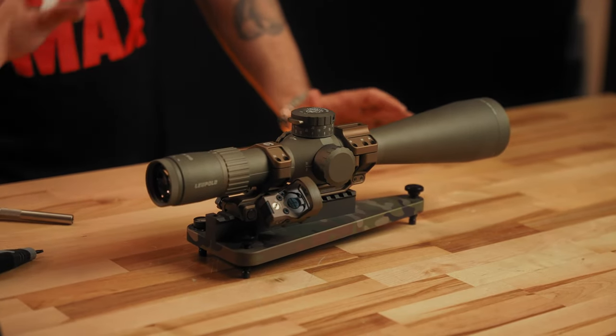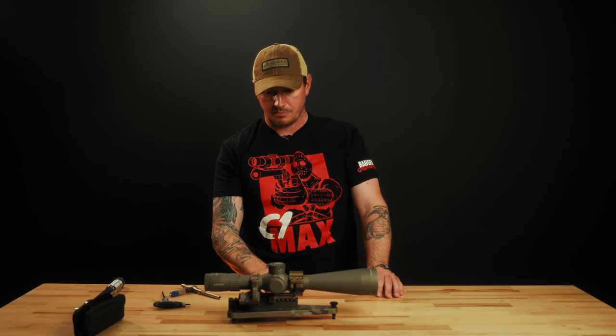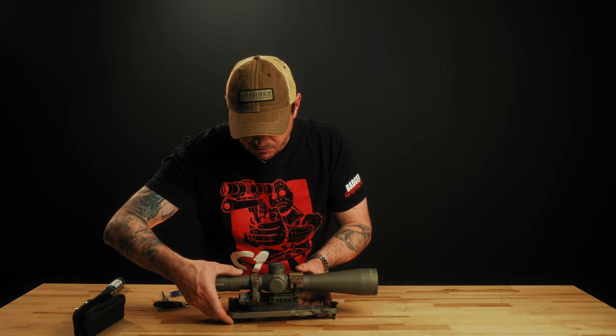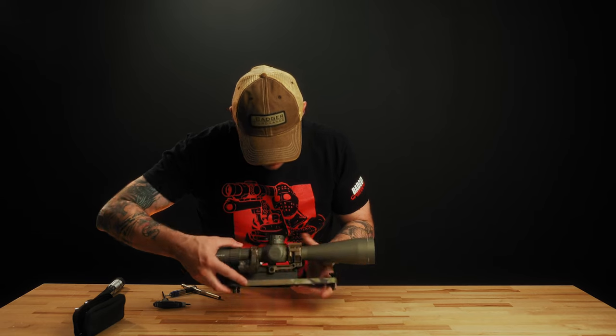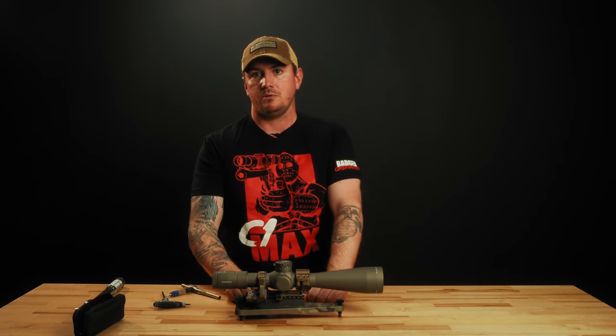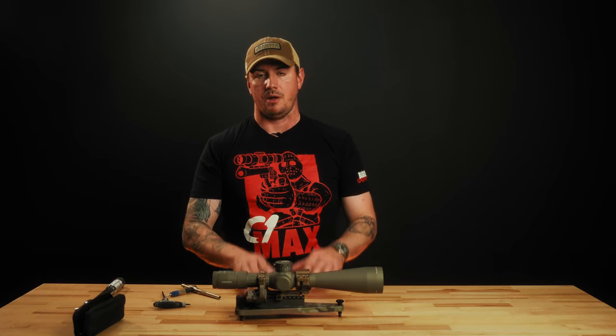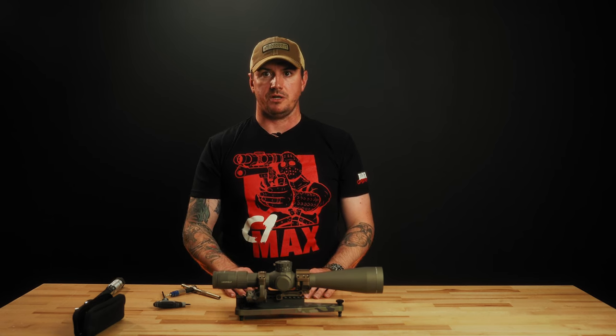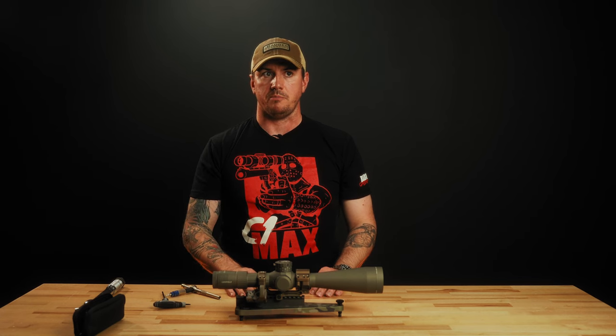Now we're at torque — 20 inch pounds for all the caps. We just want to check and make sure that our gaps are equal on the ring caps on all sides. That looks good. Now we're going to mount this on our rifle where we think we need the eye relief and then check up our eye relief. If you don't have proper eye relief, you can move the scope on the slots fore or aft, whatever you need. And if you still can't get proper eye relief, no problem — right back onto your dead level, move the scope forward or back and rehash it. Just make sure you get all that set up before you go shooting. That's how you mount a C1.